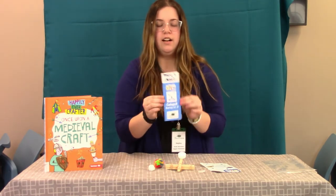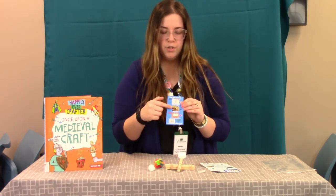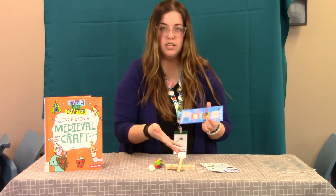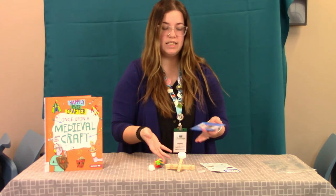And then you'll have this little bookmark, and on the back of this bookmark it's going to show you a couple different book options that relate to catapults or building other simple things like this.